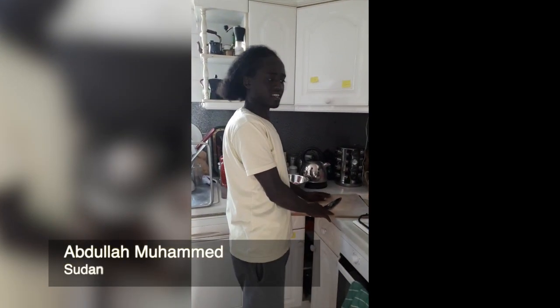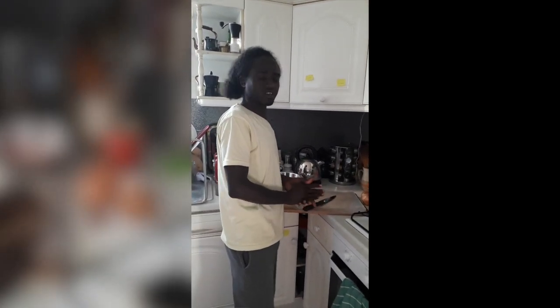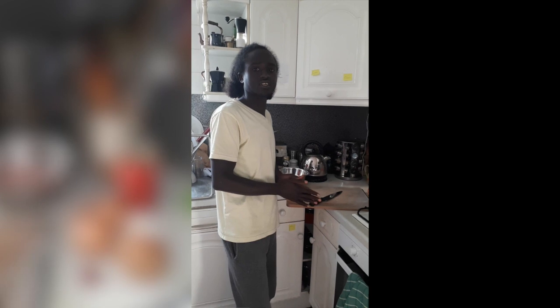My name is Abdallah and today I want to show you one of the Sudanese cooks. It's chicken stew.